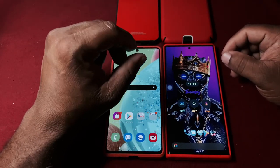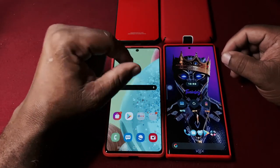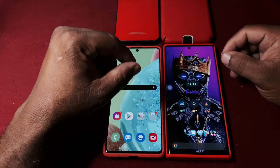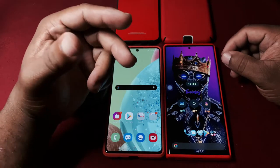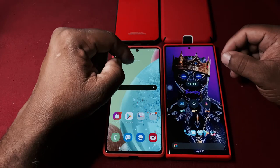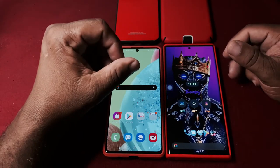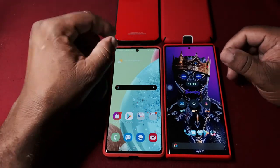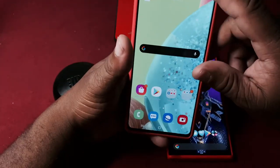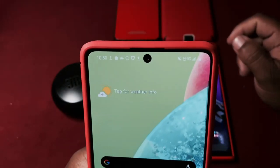We're going to start with the A71 first - this is the 5G version. They have two models of the Samsung A71: the LTE model which goes for around $400, and then the newer 5G model right here. Once you turn off Wi-Fi you can see it says 5G on here.